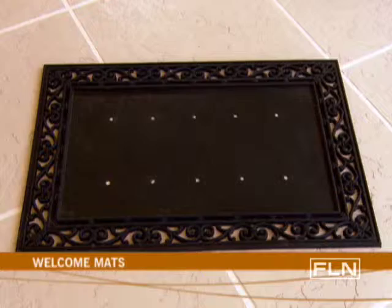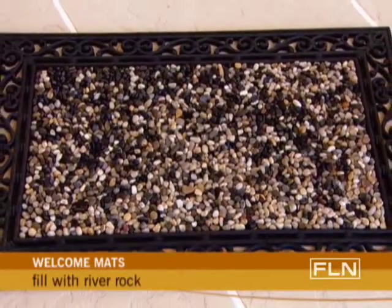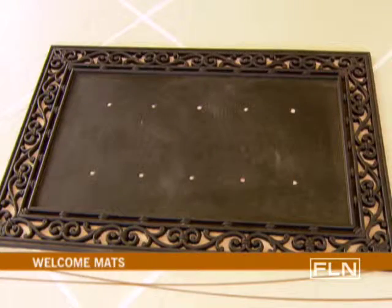Doormat frames can be purchased at most home and hardware stores. You can fill a frame with river rock to create a durable yet beautiful rustic style mat. And here's a cost effective idea.